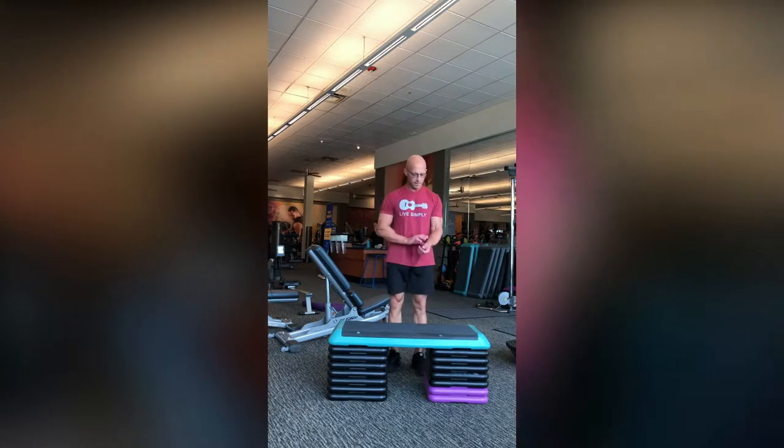At three minutes you stop and immediately take your pulse at the wrist while standing for 15 seconds. Multiply your pulse count times four to determine your heart rate.